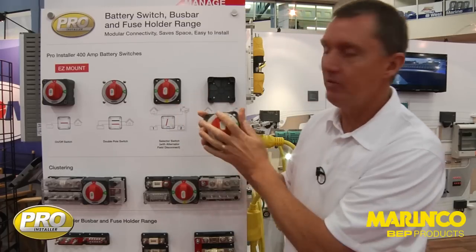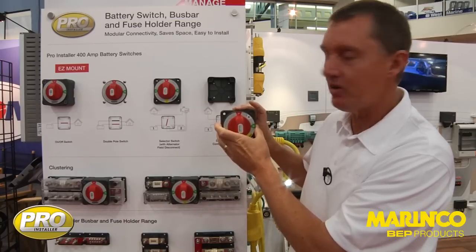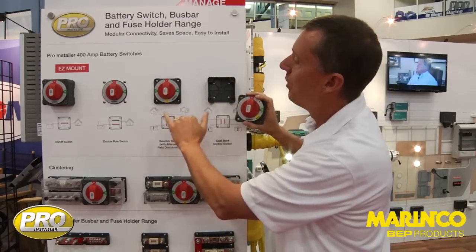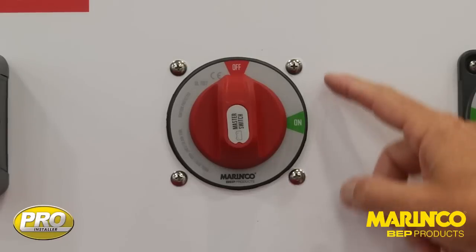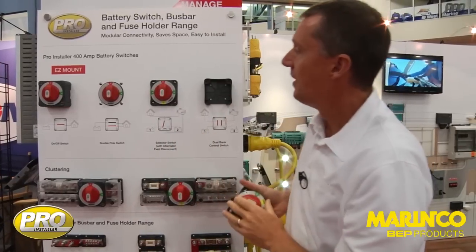What this switch style offers in our standard range is the fact that we can do three mounting styles with it. We can still surface mount it like the easy mount, but it's just not quite as easy. Or we can actually panel mount it — we can put it on the front of the panel like this, or we can actually bring it through from the rear of the panel like that.